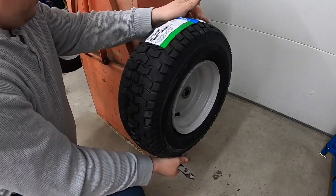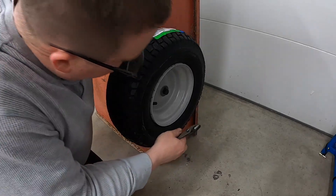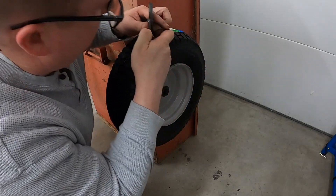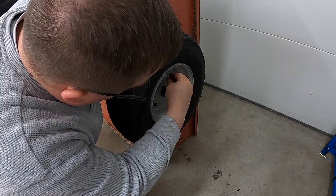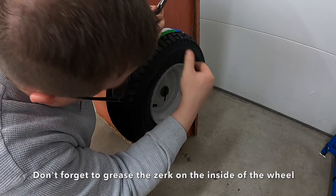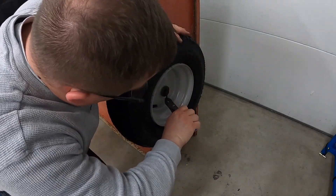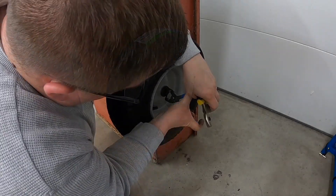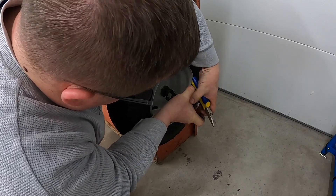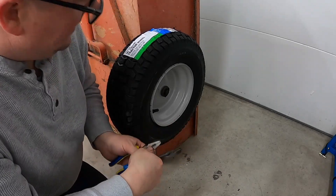So I wanted to make sure it was a little more level. These are all ready to go — we just slide them on the shaft, put our washer back on there, then put a cotter key in there. Once your cotter key is on there, you're good to go.